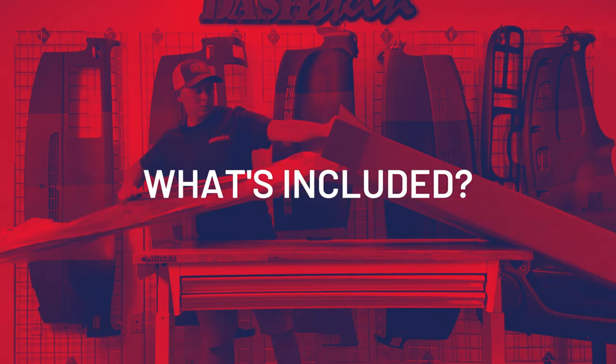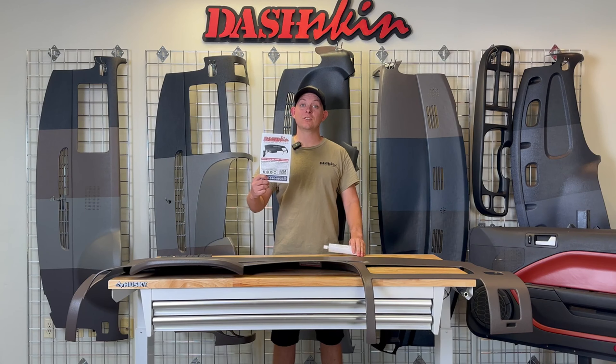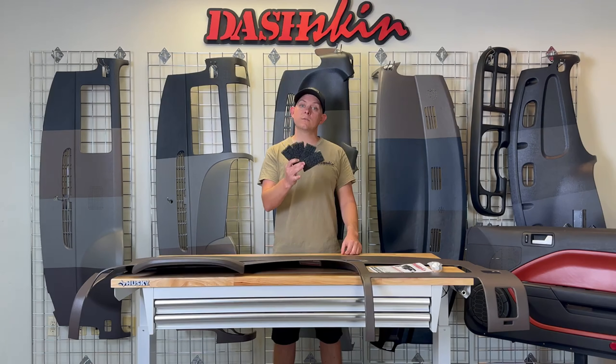Two, what's included? You'll get a DashSkin. You'll also get a super detailed install guide and a tube of glue. And for this model, you also get four pieces of foam.